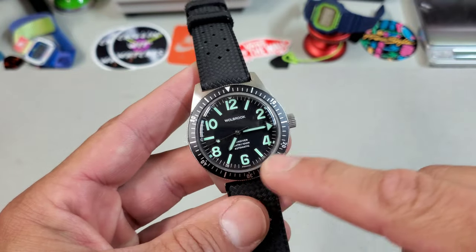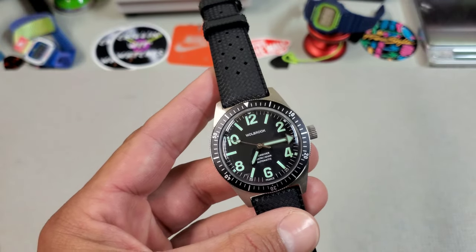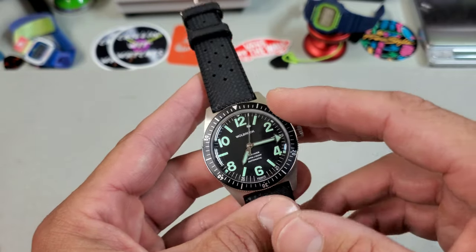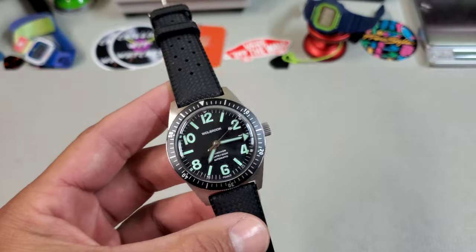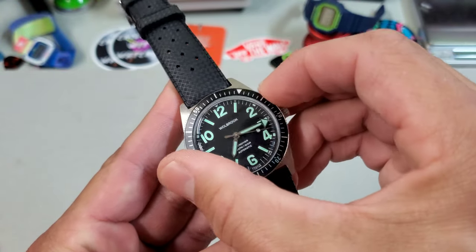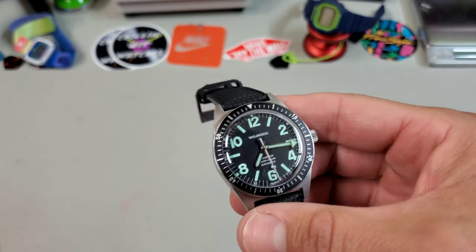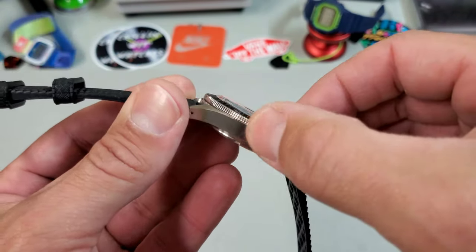This model also has a dive time bezel instead of the World Timer bezel you've seen previously — full minute track all the way around, something I am a big fan of. I think that's something the watch community was asking for, so kudos to Woolbrook for listening. Me personally, I really like the World Timer bezel, very true to their vintage Woolbrooks. The bezel action feels much improved over the World Timer bezel — it's a little more precise and clicky where the other one felt a little more springy. The bezel uses a really nice thin coin edge, very easy to use.